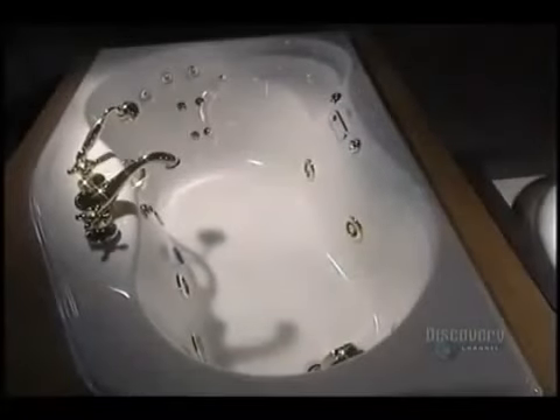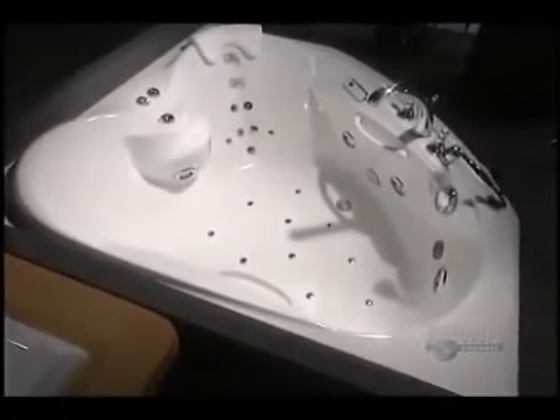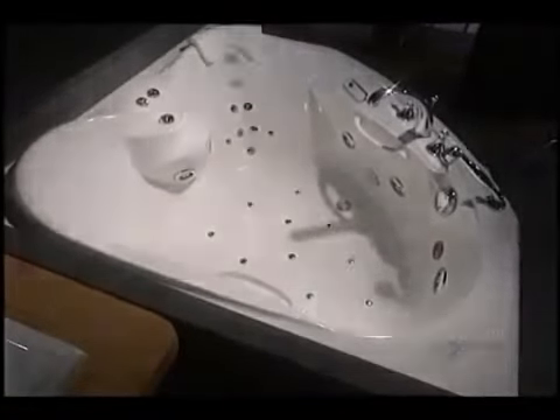Finally, to make sure that everything is functioning well, each bathtub undergoes a water test. Some 13 steps have elapsed, plus 3 to 5 hours of work, depending on the tub being made. It almost invites you to climb in.